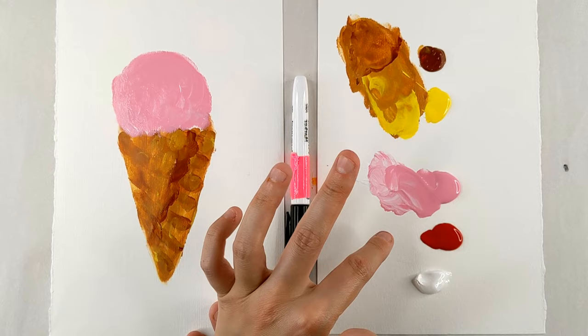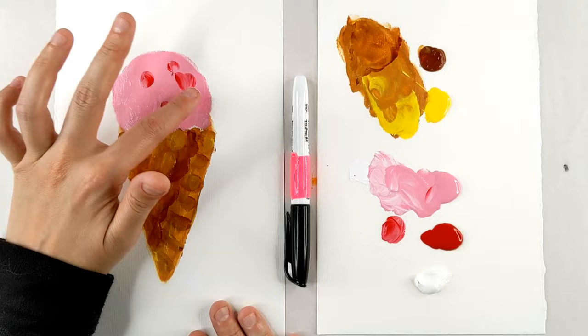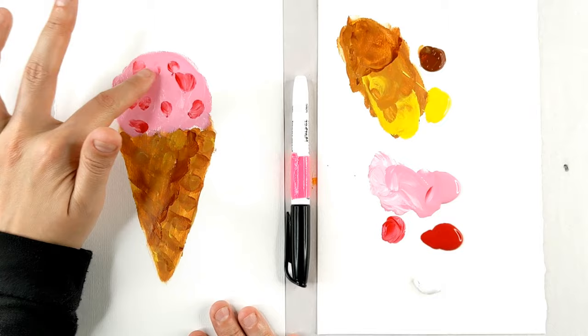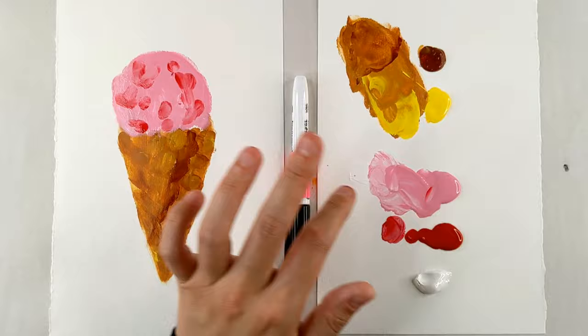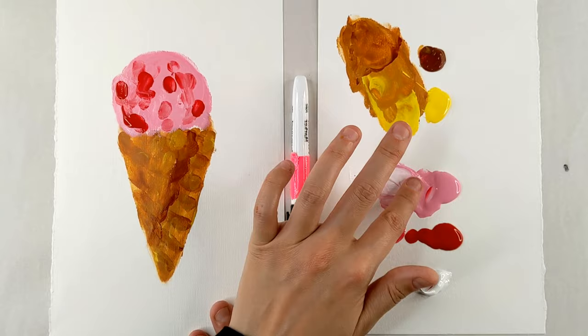I'm going to take some red and mix it with the pink — that's going to create our strawberry color, and I'm just going to throw some strawberry effects in there. It looks like a heart! Strawberries have little chunks in there; we'll make some darker and some lighter. Then we're going to go in with our white and pink for our highlight color.